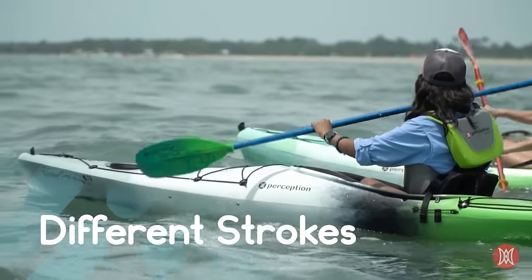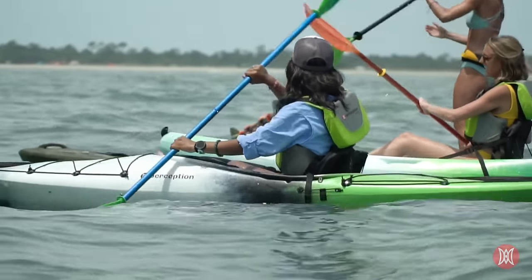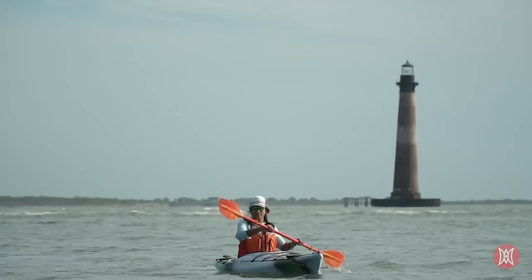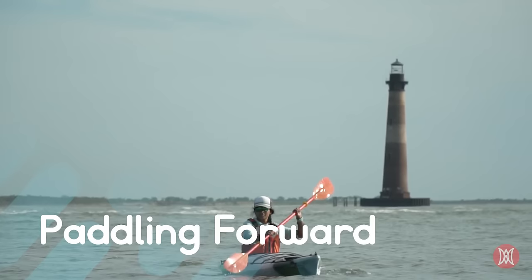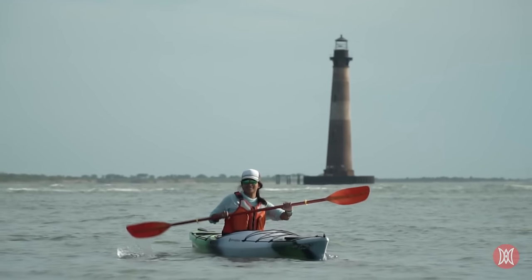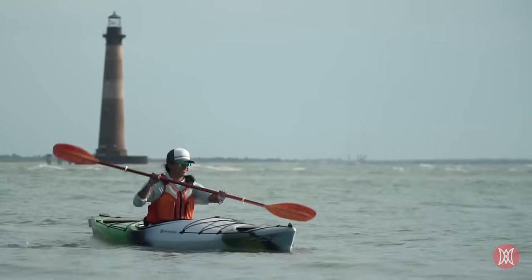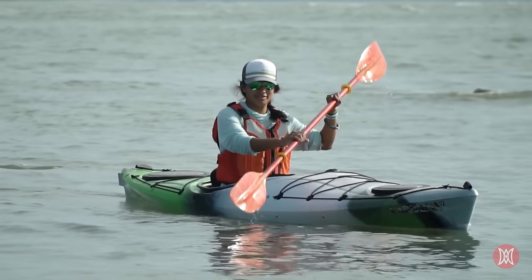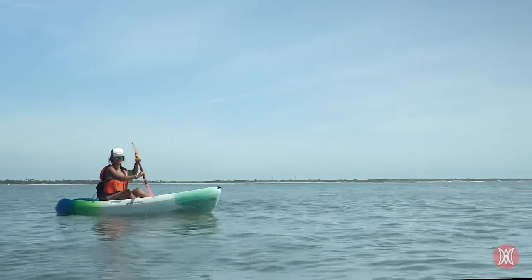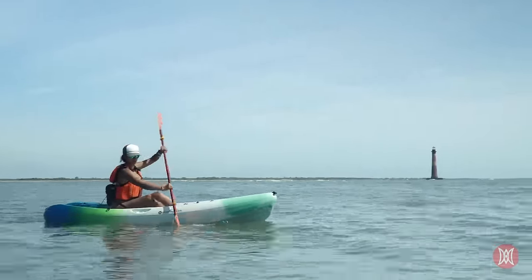A variety of paddle strokes exist for whatever direction you want your kayak to go. It's best to take a class to learn them properly, and this video is not intended as a substitute, but let's cover the basics to get you started. To go forward, starting with your strong hand side, place one blade as far forward into the water as you can comfortably reach, rotating your torso without leaning forward. Now pull the blade back toward you, keeping the path of your stroke parallel to the boat. Repeat on the other side — that's the forward stroke. The key to the forward stroke is to use your core by twisting your torso rather than using your arms, like a bicycle.